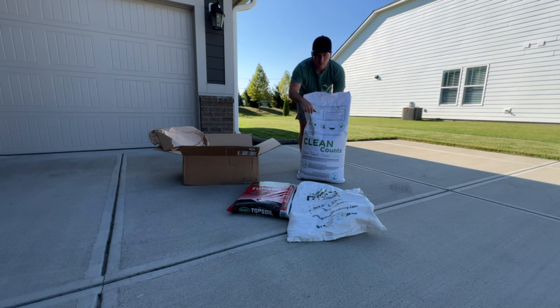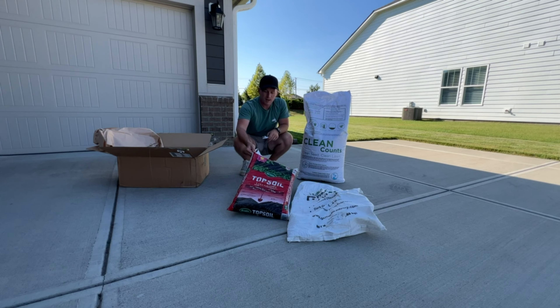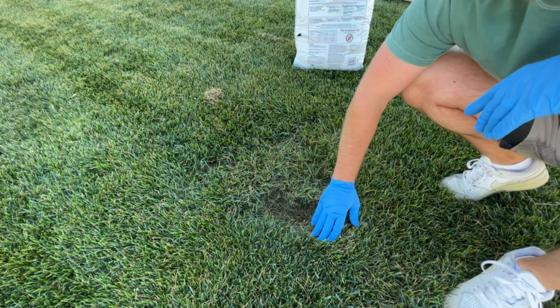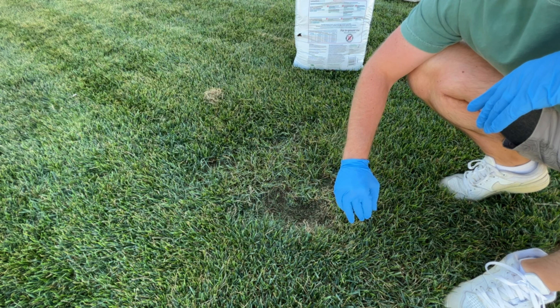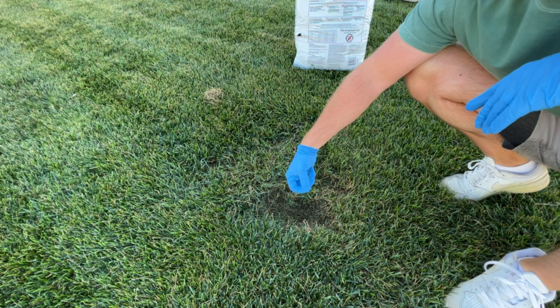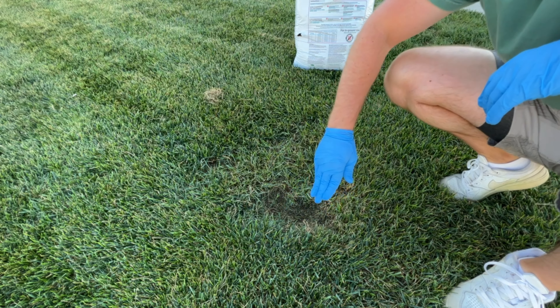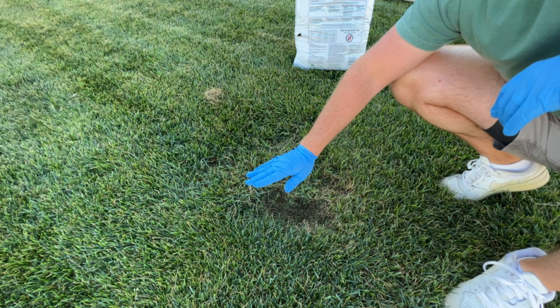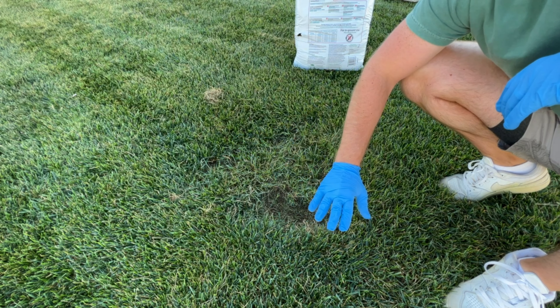On the back of the bag it gives great recommendations on how to apply whether you're overseeding or just sprinkling. What I'm going to use to fill in the bare spots is just a topsoil I have lying around. For spots like you see here, I'm going to start with a layer of topsoil, sprinkle a little bit of seed down, and then put a small layer of topsoil right over the top of it. That's going to provide a good foundation for the seed to grow into and also help keep the seed moist and hopefully keep the birds away.